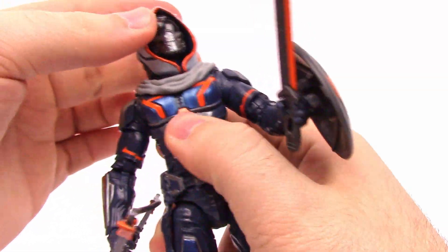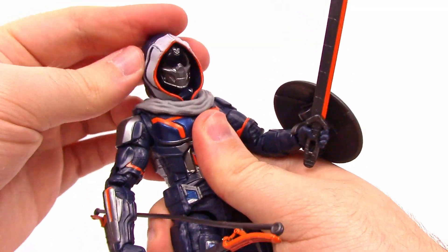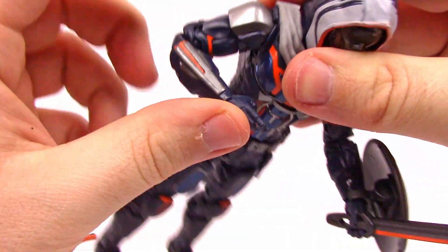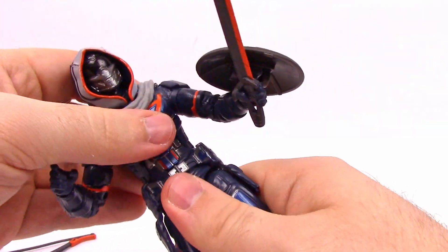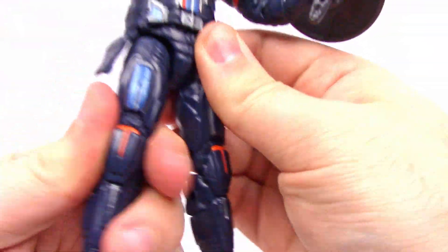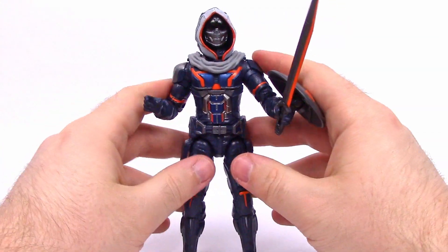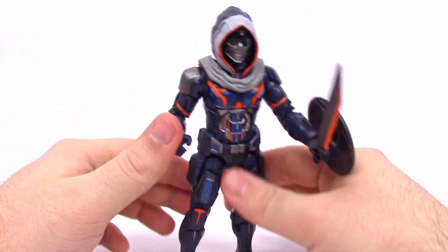For articulation: the head can twist side to side and look down — I like how the hood bows out when it looks down. Shoulders have a butterfly joint, come up about 90 degrees and rotate all the way around. There's a bicep twist, double elbow joint, and the wrist can twist and flex. He's got a good ab crunch with forward and back movement, a waist twist, legs come up about 90 degrees and out to the side. He has a thigh twist, double knee joint, and foot that flexes and twists. Pretty standard Marvel Legends articulation but solid overall.